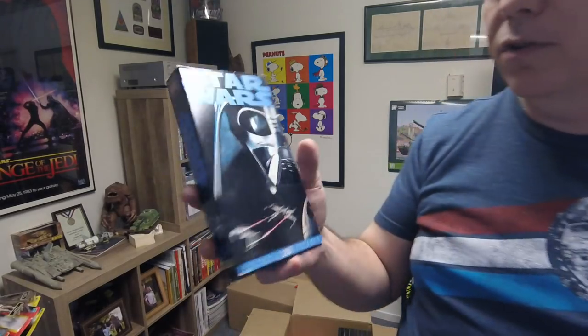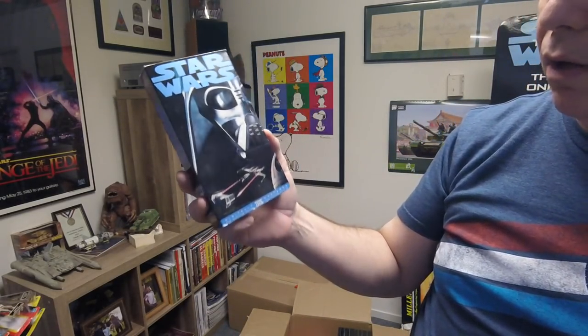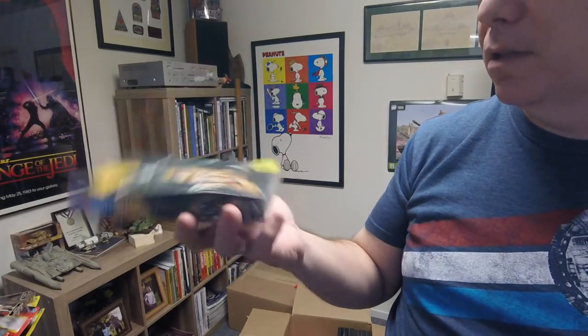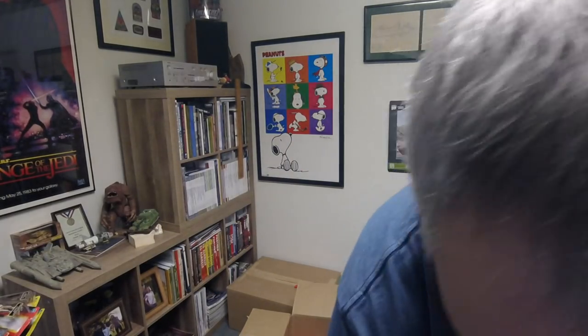Then I have some interesting items. This is not the original Star Wars but the reissue on VHS — that was the VHS I owned, though I think we had the whole box set. And this is an original Star Wars release through CBS Fox — the tape is in here too. It's got a Blockbuster label on the bottom, so it was a rental, probably in bad shape — you'd never want to play it. And Spaceballs.